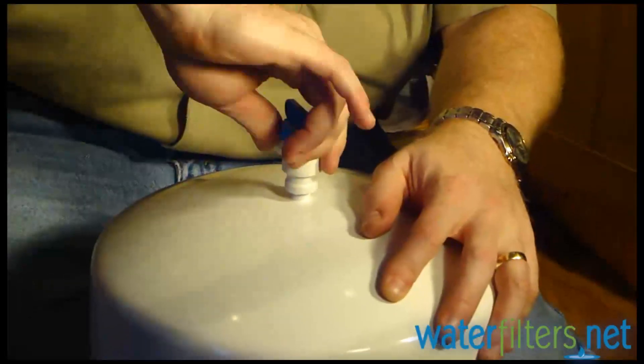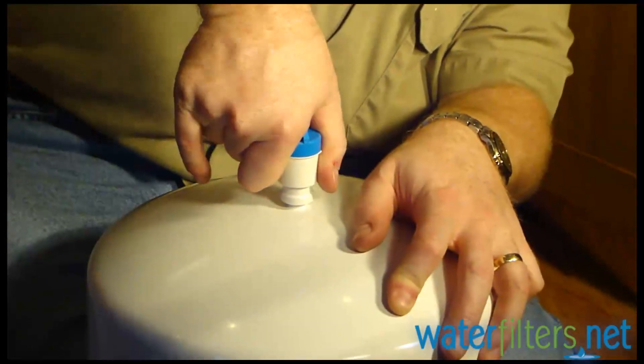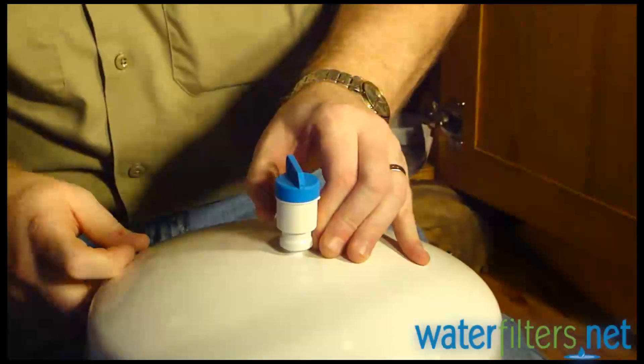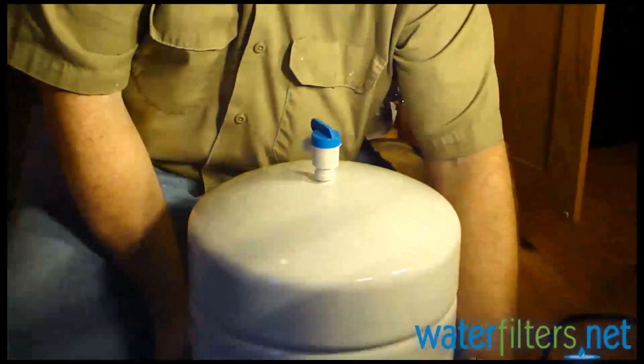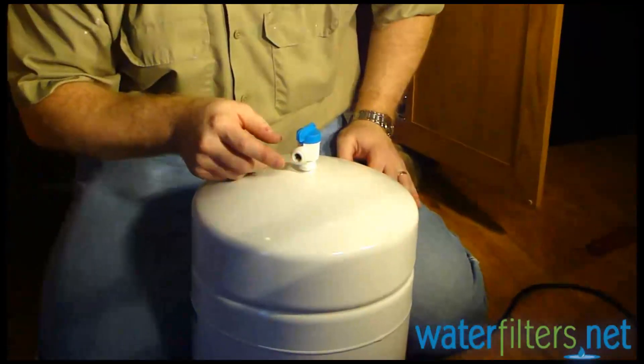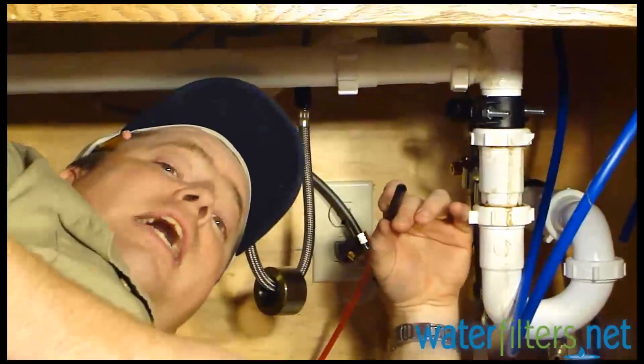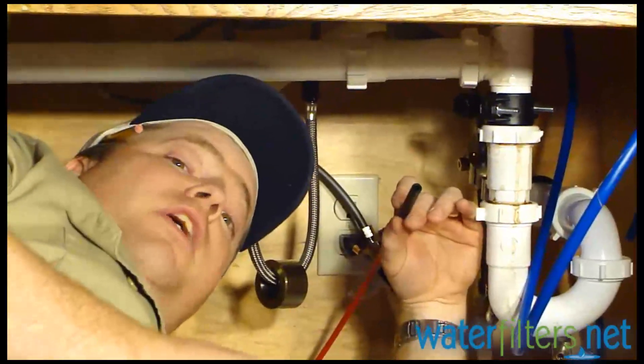We don't need to crank this thing down until there are no threads showing. We want to actually have a few threads showing, and that's good. This ball valve has a nice quick-connect fitting on it, so it's going to make connecting the water lines very easy. Now we're going to start attaching the water lines to the various locations.